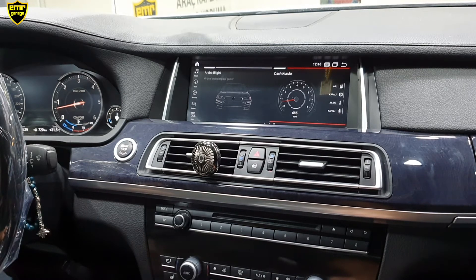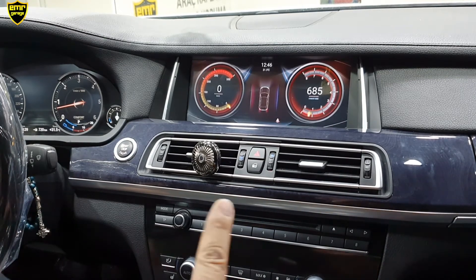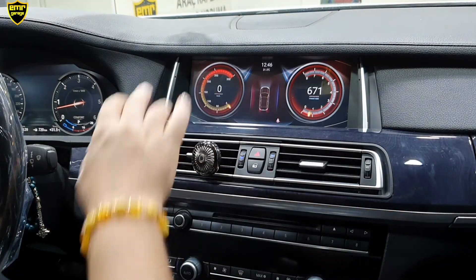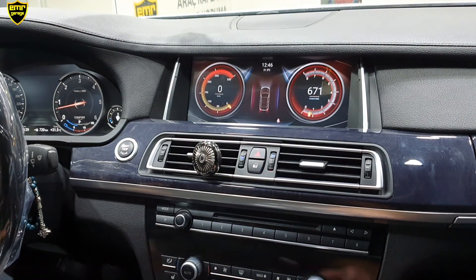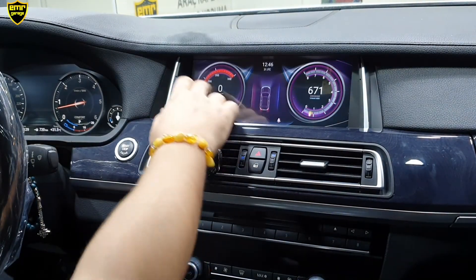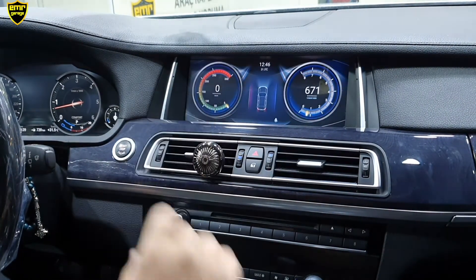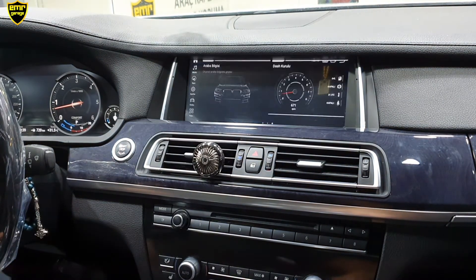Daha sonrasında dashboard'umuz var; hayalet ekran. Şu an arabamız çalışıyor; sağ tarafta devir saatini görüyorsunuz. Seyir halinde olsaydık sol tarafta da kadran bölümünde kilometre hızımızı görecektik. İstersek renk seçenekleri var; yedi ayrı renk seçeneğimiz var, göz zevkimize göre ayrı ayrı ayarlayabiliriz. Dashboard'tan da geri geldik.